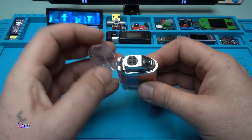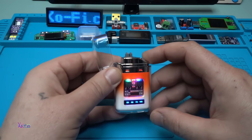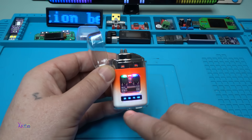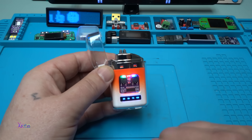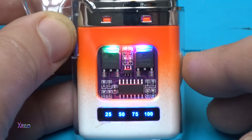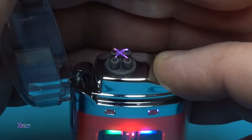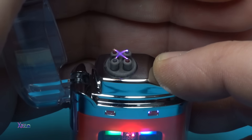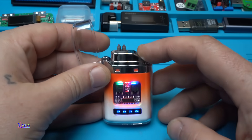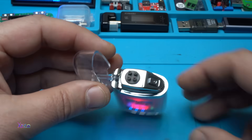Let me show you — it's a dual arc. We have RGB LEDs so you can see the electronics. The battery indicator shows 100% — fully charged. And there's an animation of the numbers while the lighter is working.